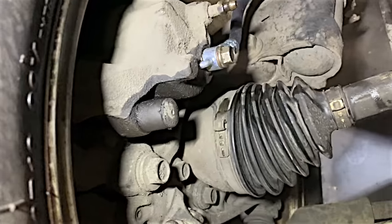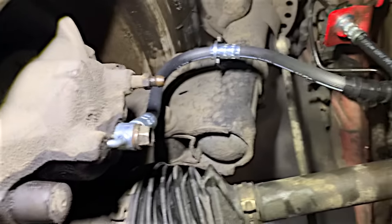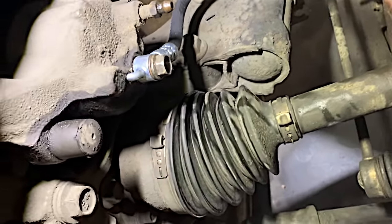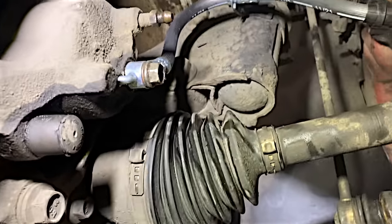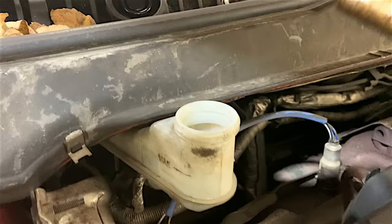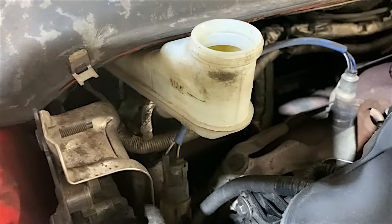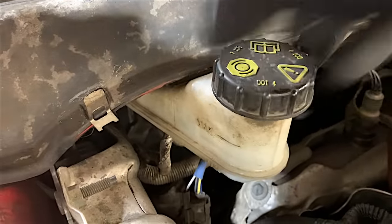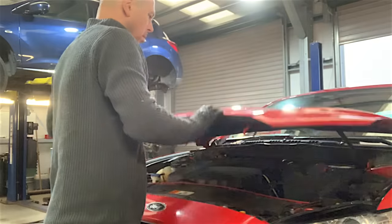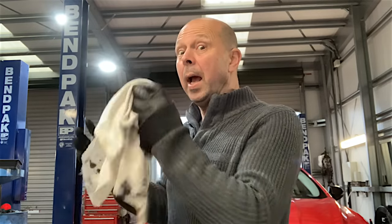I've run the engine and applied the brake as hard as possible a number of times, holding pressure to check for any leaks — everything seems to be hunky dory. Last but not least, let's make sure the brake fluid is topped up to the maximum mark — and don't forget to put the cap on. Well, I have not seen a brake hose that bad in a long time. Happy Halloween everybody, see you all in the next one!